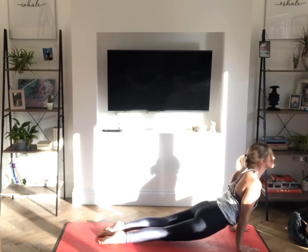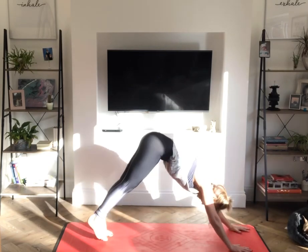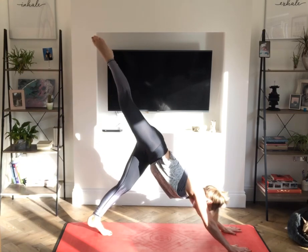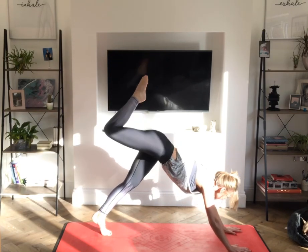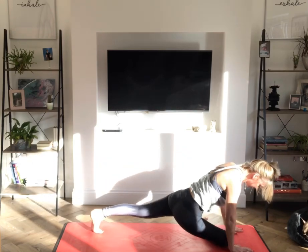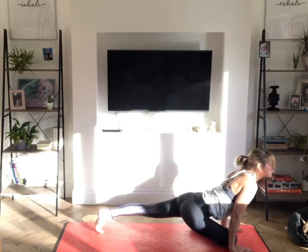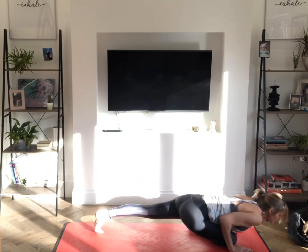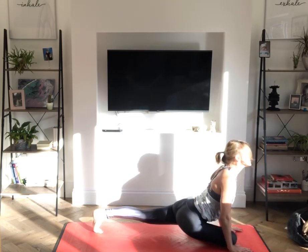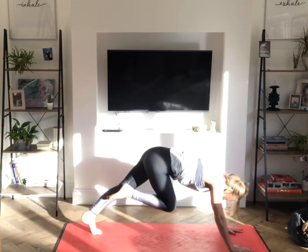Inhale, upward facing dog. Downward facing dog, right leg again. Inhale, reach that right leg up, back bend. Exhale, come into pigeon, right knee behind the right wrist. Inhale, lengthen through the crown. Moving forwards, exhale, chaturanga. Inhale, upward facing dog — drop the hips, looking up. Exhale, slowly travel that right leg back.